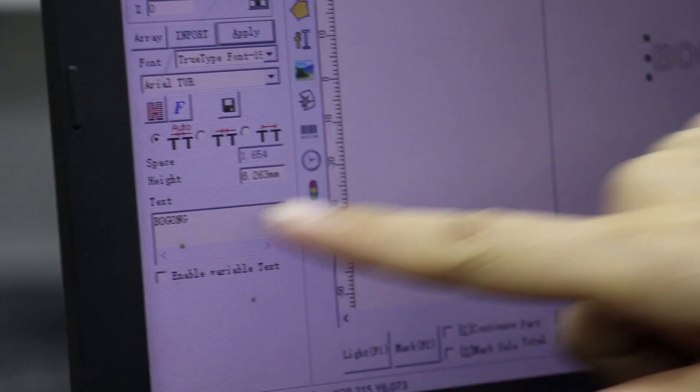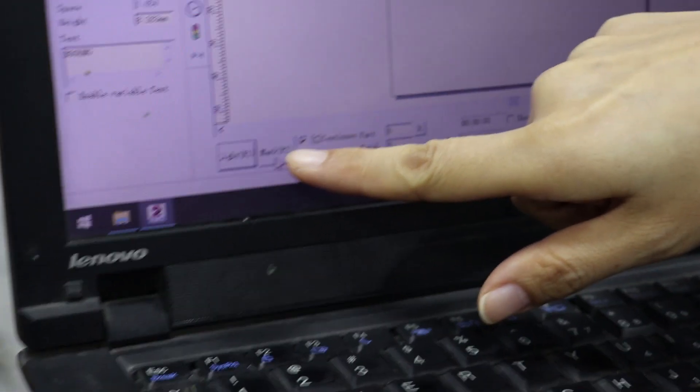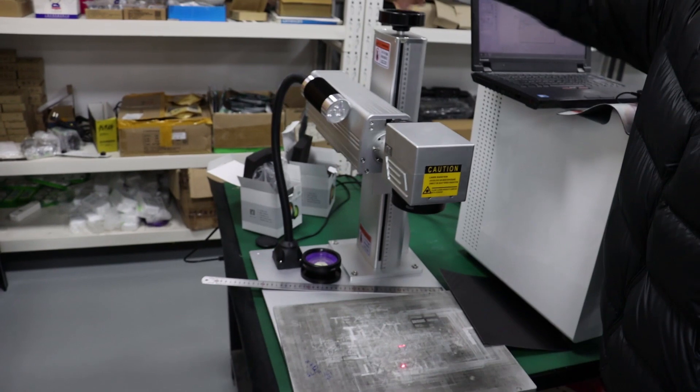After we change to the 200mm lens, first we need to find the focus. So we can edit the text, input a logo, click apply, then set 0.03, then choose continuous mark, then click the light button. You can see now — stop here and click the mark button. Now we need to rotate the hand wheel. You can see the laser — the strongest point will be the focus distance. This point is the focus. Now this is on the focus.